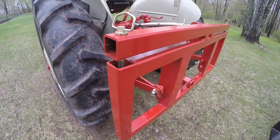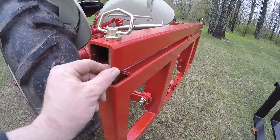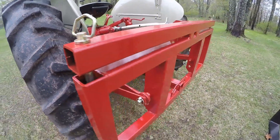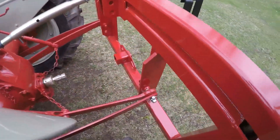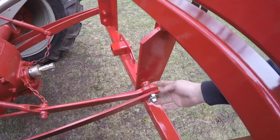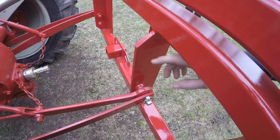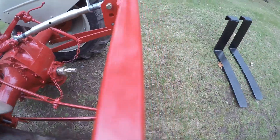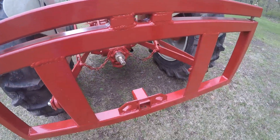Now to get into the construction of this - the majority of it is two-and-a-half by two-and-a-half by quarter-inch thick square tubing, which makes up pretty much the entire surround. The uprights that the Cat 1 pins are attached to are four-inch by four-inch by half-inch thick steel angle - so plenty stout, way more than this little tractor will ever break.